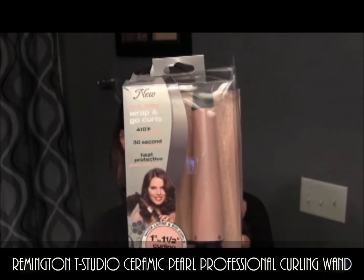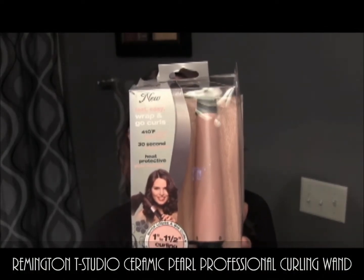To start off this look today, we are going to need the Remington T-Studio. And this is a one inch to one and a half inch curling wand. It's just a tapered curling wand. And if you want bigger, looser curls, this is the one to go for.